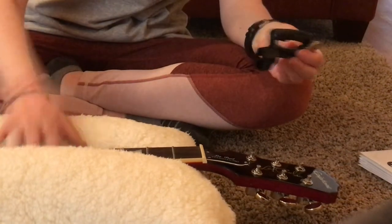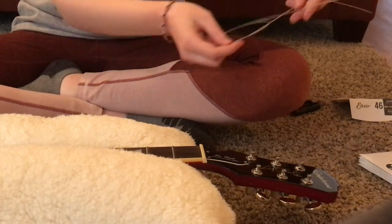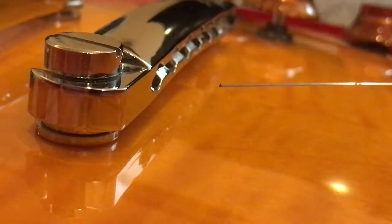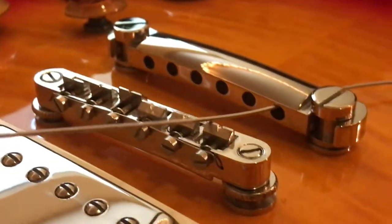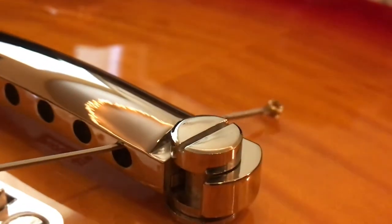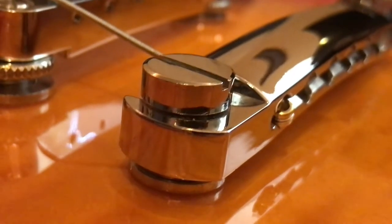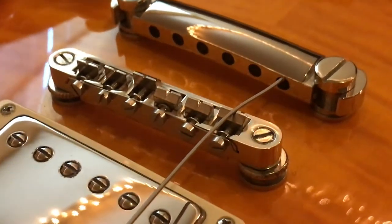I highly recommend this tool — it turns the tuning knobs easier and it snips strings, among other things. Be cautious when you're unwinding the string; it really hurts if it hits you in the face, or so I've heard. You're going to completely thread it through the tailpiece and pull all the way through until you see the ball end, then give it one last little pull to get it snug in place. Make sure it's situated on the bridge, which we will also check later.